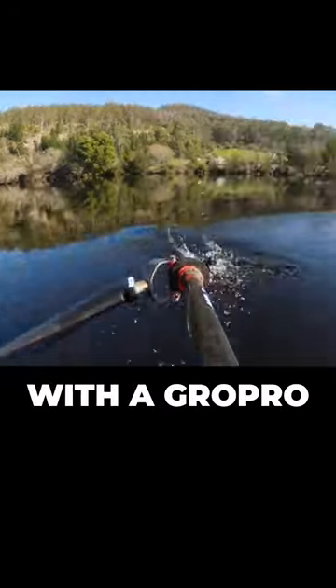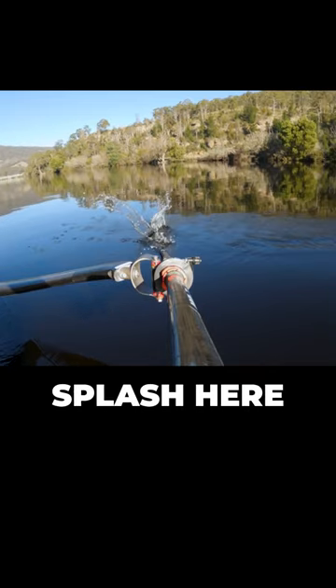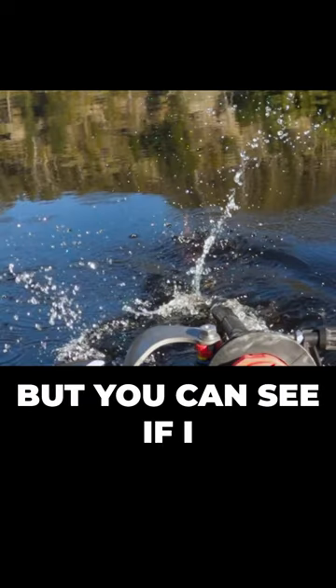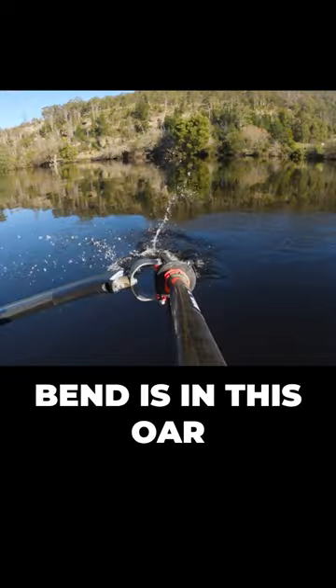This is 35 strokes a minute with the GoPro looking straight down the oar. The oar is straight before I place the blade, so there's a lot more splash here than there was at steady state rowing. It makes it difficult to see the top of the blade, but you can see if I zoom in, it's just here. And that's what we're going to use for our reference point for measuring how much bend is in this oar.